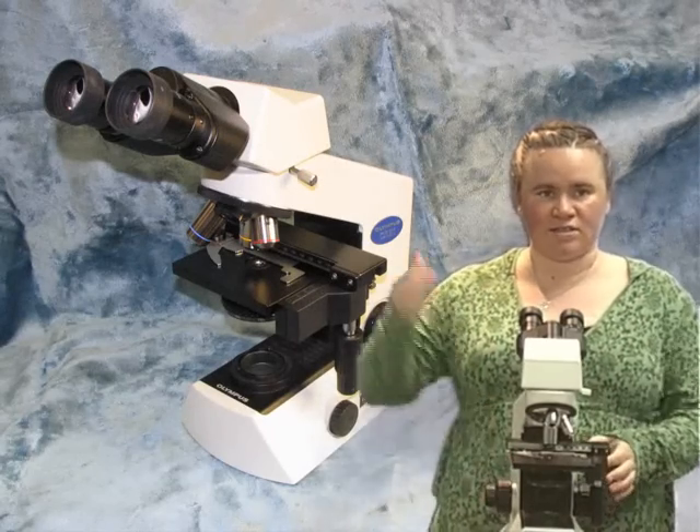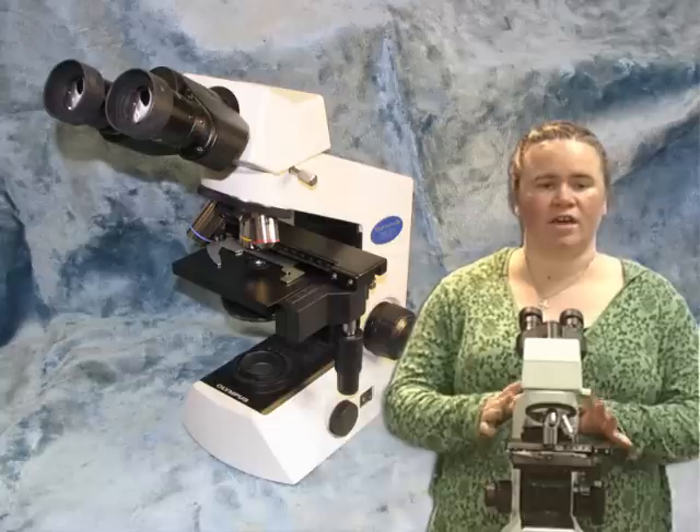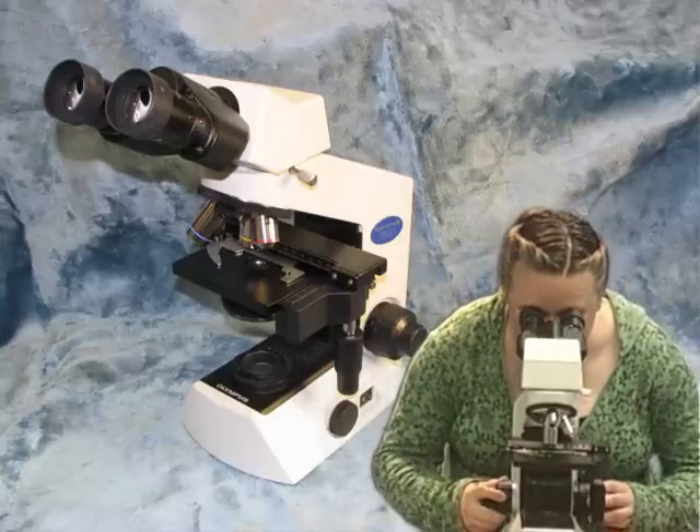Alright, this video clip is going to look at how we can make adjustments to the microscope for you personally to use it. They come out of the cabinet just like this, just like the picture behind me, and you can use them this way and it'll be perfectly acceptable for you if this is how you're comfortable.